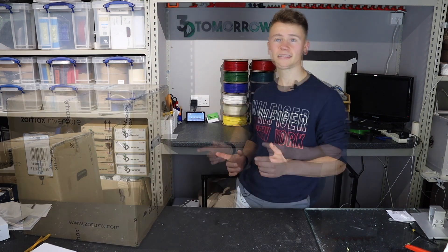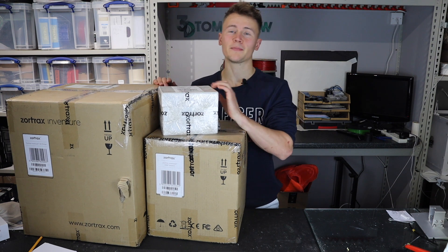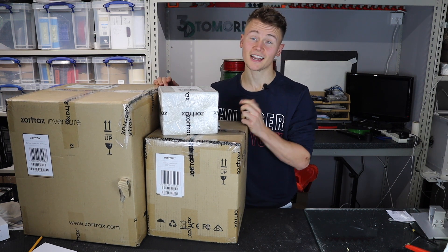I've got a great unboxing for you today — not one, not two, but three boxes from Zortrax. Let's get started.